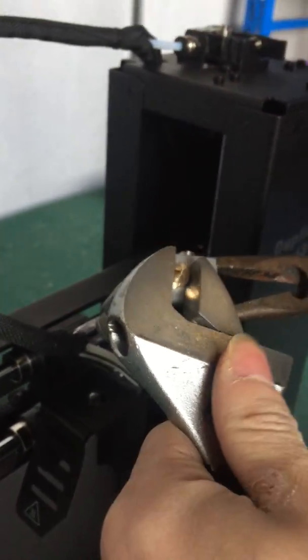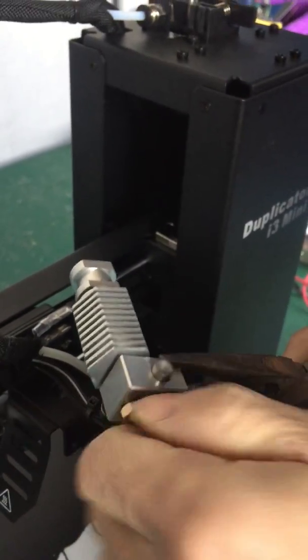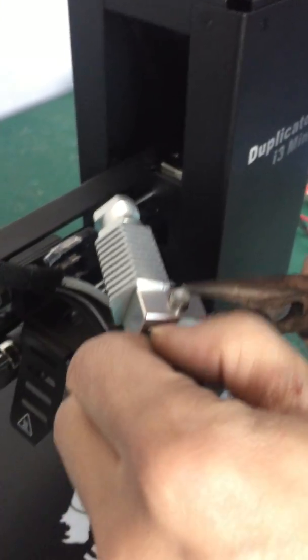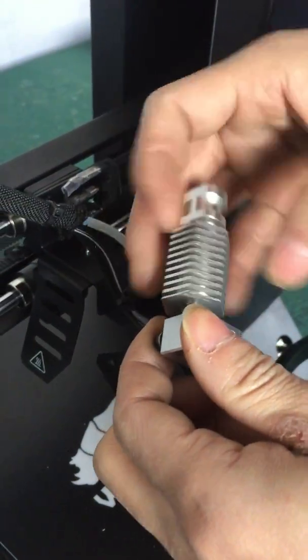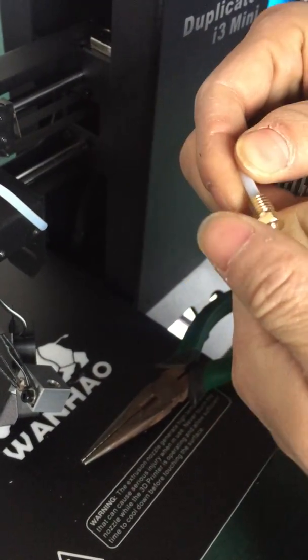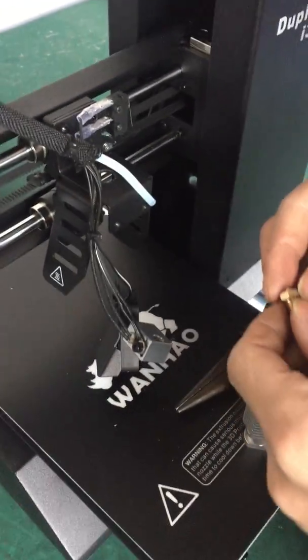You still need to release the hot end's block and the nozzle. That's how you disassemble the hot end and extruder. In case you're facing a filament jamming issue, that's how you need to disassemble the extruder.